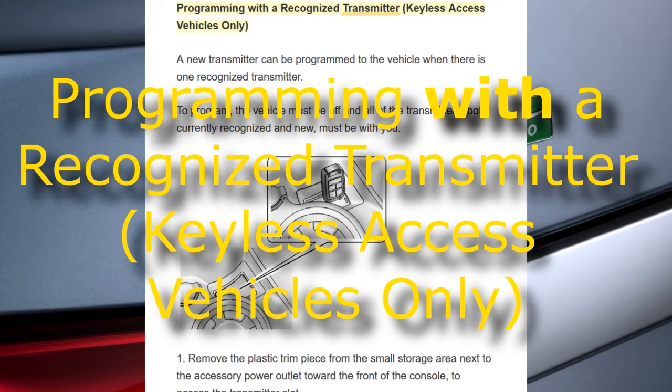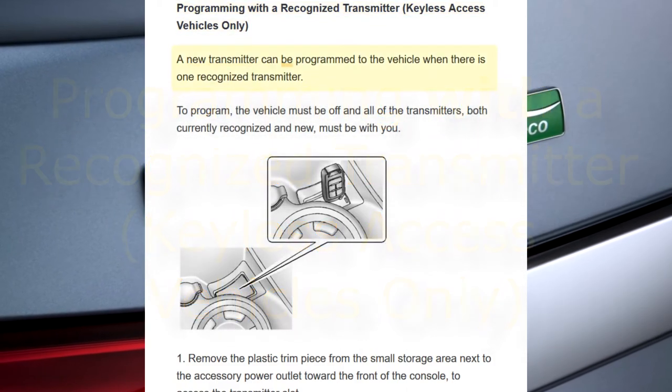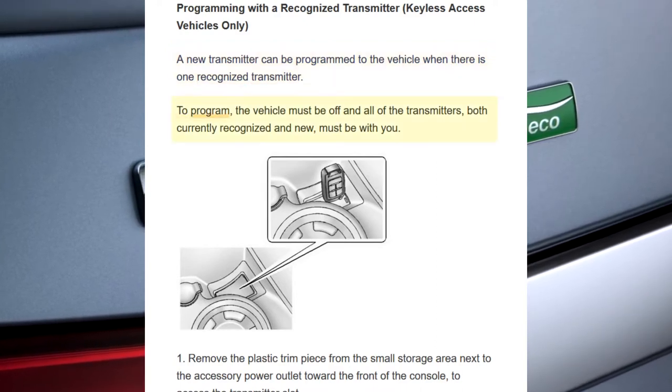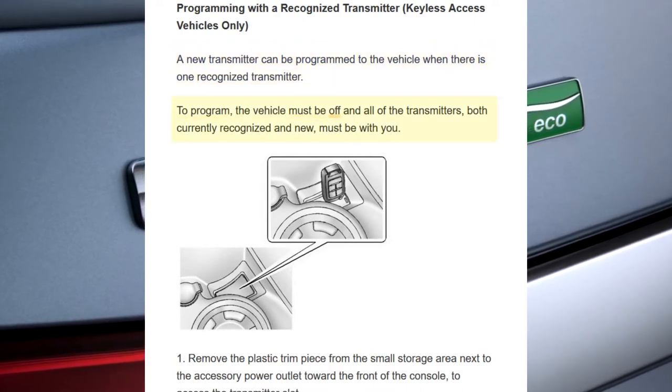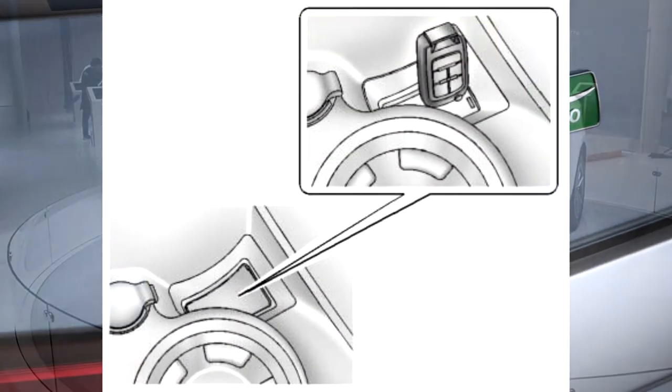Programming with a Recognized Transmitter. A new transmitter can be programmed to the vehicle when there is one recognized transmitter. To program, the vehicle must be off and all of the transmitters, both currently recognized and new, must be with you.